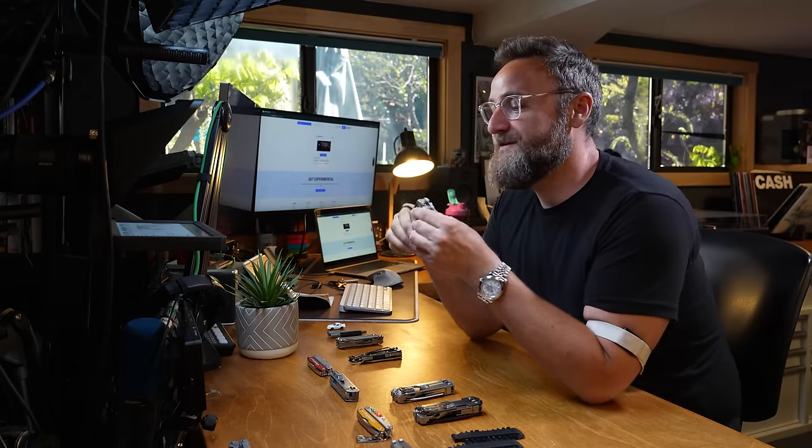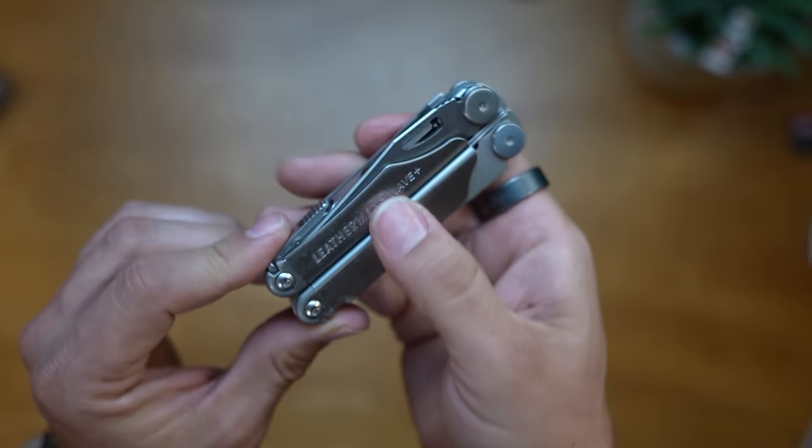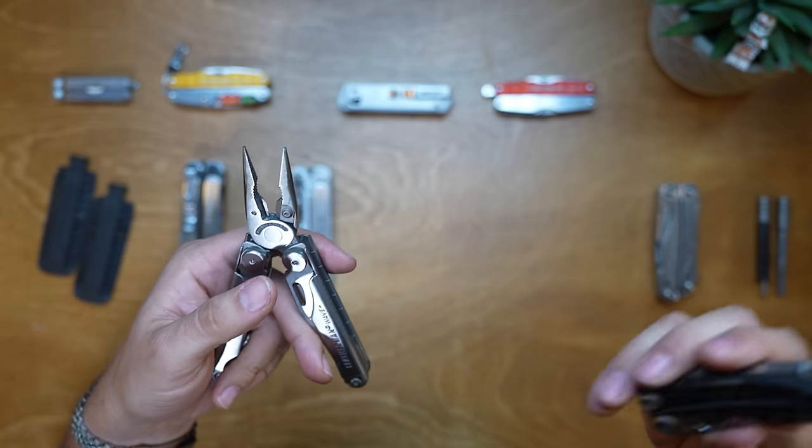Next up is the Leatherman Wave Plus - this is a fantastic tool, the classic go-to Leatherman. There's a cult following of the Wave Plus and rightly so. In the head it's got needle nose pliers, regular pliers, premium replaceable hardwire cutters, electrical crimper, and wire strippers. Having replaceable wire cutters is a game changer - it makes it a step above the Skeletool because you're not afraid to use it in a real work sense. If you damage those cutters, they're very easy to change out.